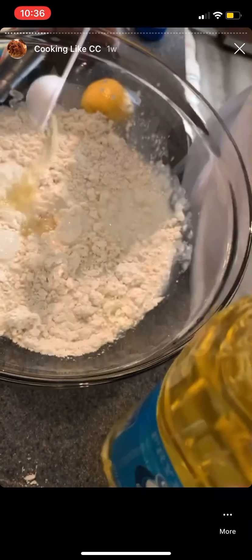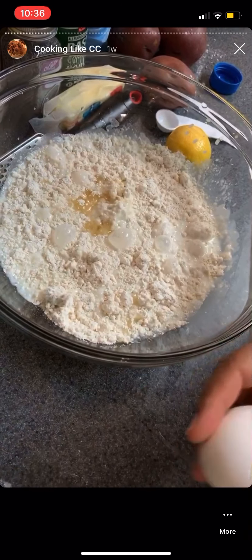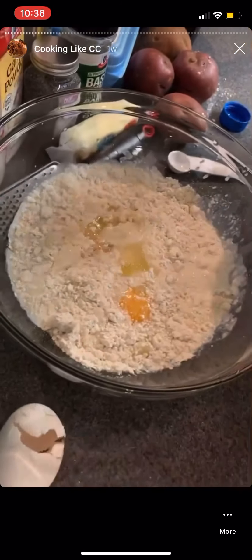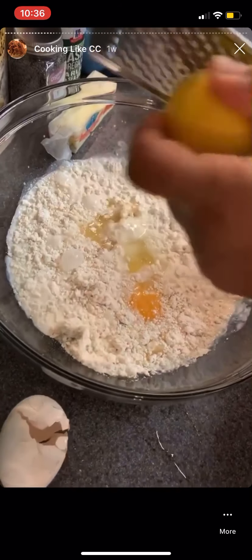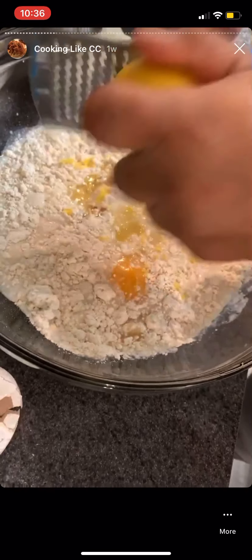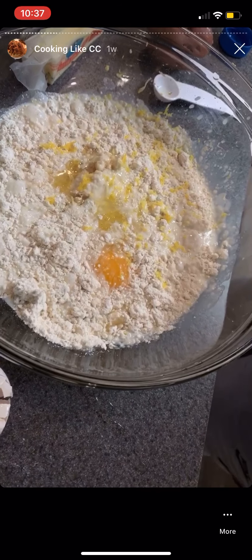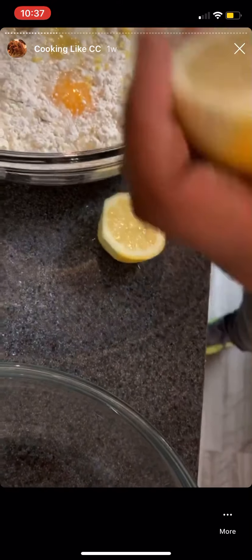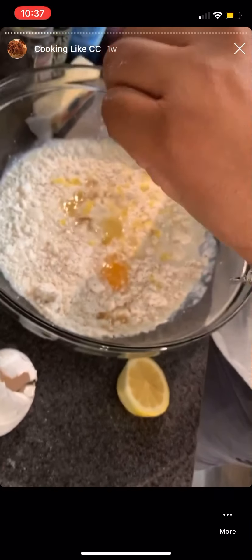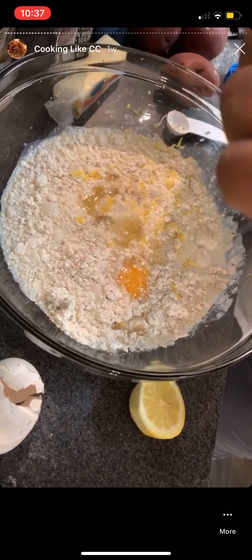Two tablespoons of vegetable oil, then I'm going to crack the egg in here. Before I whisk it I'm going to put my lemon zest in — how much lemon zest? I don't know how much lemon you like. It's gonna be all the way lemony. I'm going to cut that little lemon and give it a nice squeeze of fresh lemon juice.